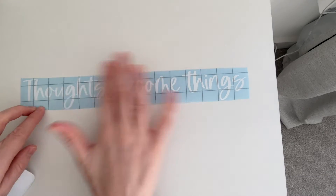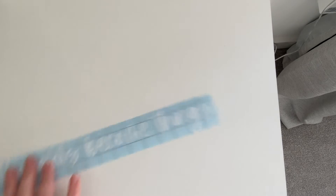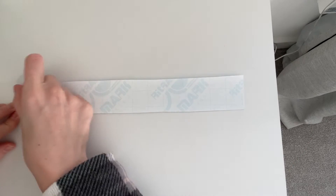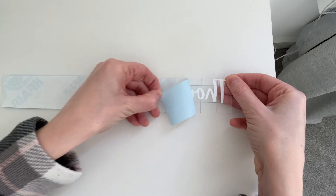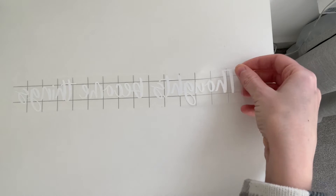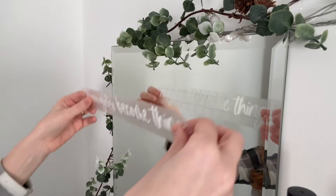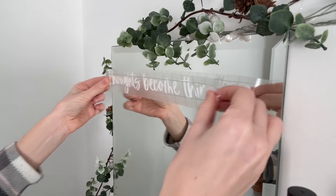So we apply the transfer tape first, then flip it over and give the backing paper a quick rub with a vinyl scraper, credit card, or something like that. Then peel the paper away from the tape — it doesn't always come off that easily, so if it doesn't, just push the letters back down and do it really slowly. Then you have your decal, so line it up where you want it to go on the mirror.